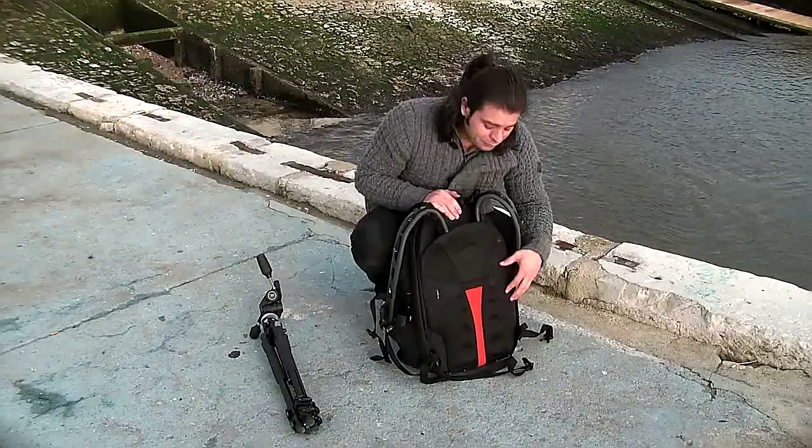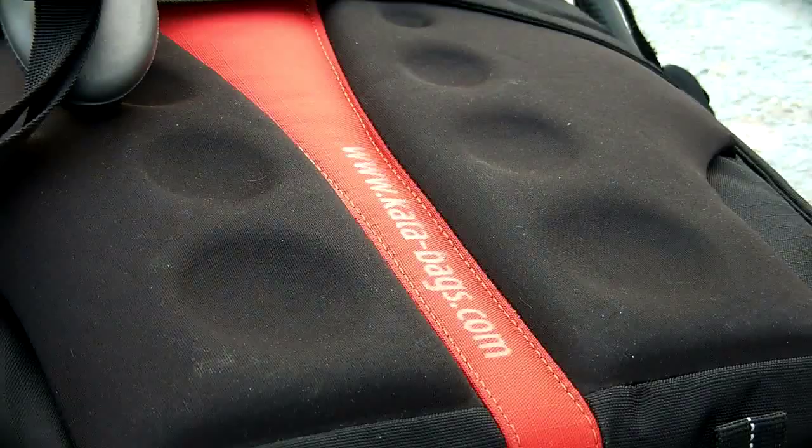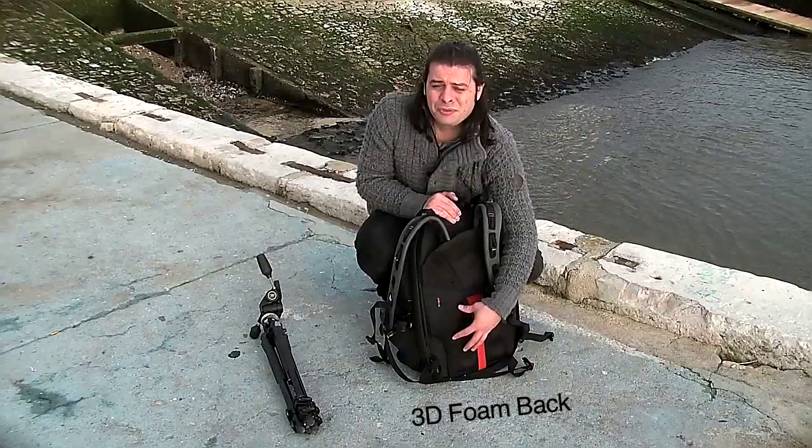Another thing is the backside has these little protective areas and a cushion area on your back. That's really great, giving you extra protection for your gear, but it's also a little bit more aerodynamic and more comfortable on you.